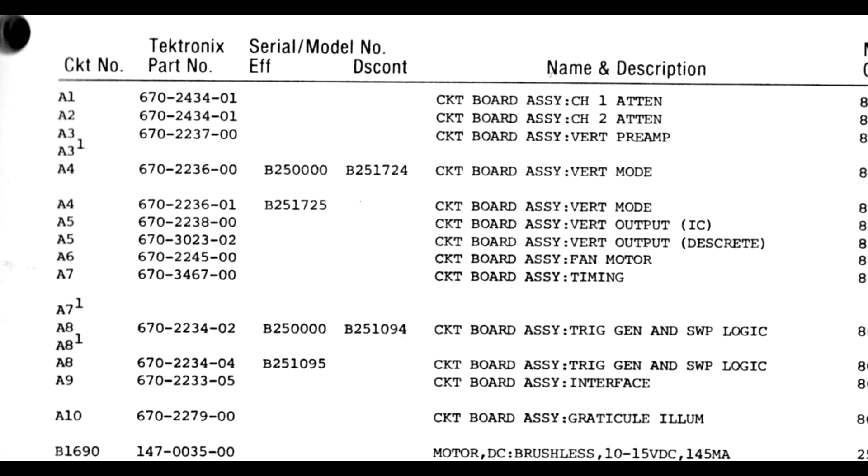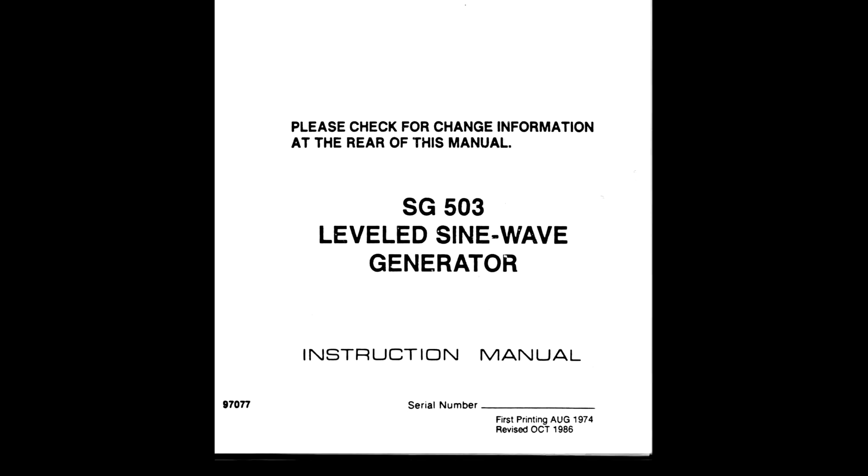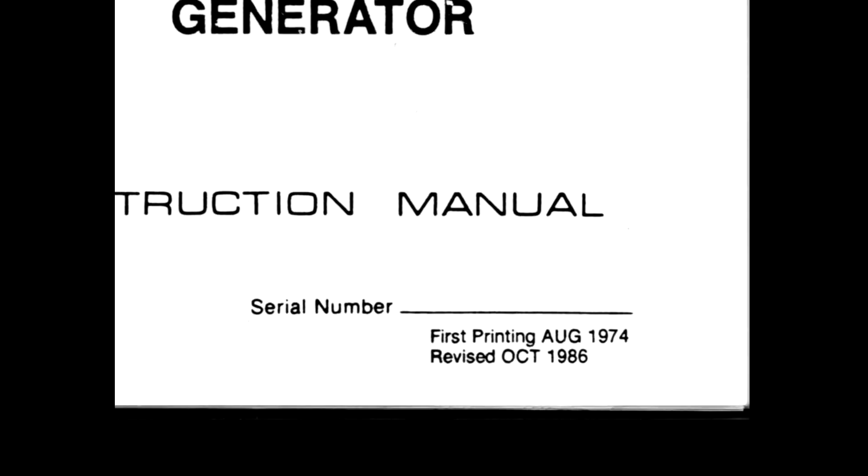Repairs may involve substituting a different assembly — older or newer — for the original. The title page of manuals sometimes lists a revision date, but it's hard to correlate this date with the manufacturing date of an instrument. The museum gets inquiries about manufacturing dates of particular instruments, but we have no such information in our files. It may be possible to get the lower bound of a manufacturing date by looking at the date codes on individual components.